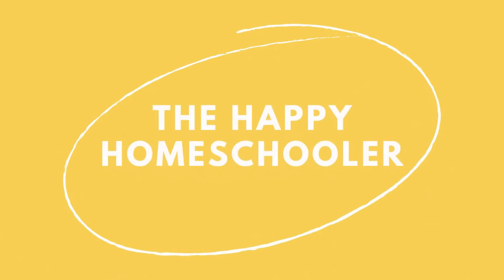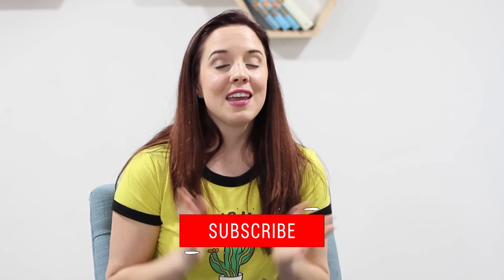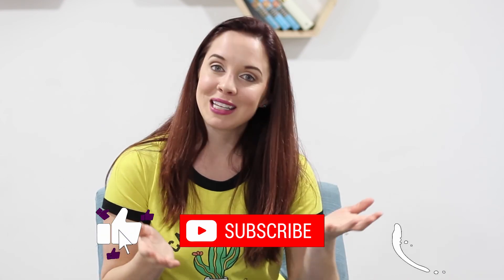Hi there, welcome to my channel. Today's video is a review of Saxon Math 7/6. If you're new to my channel, I'm Tiffany the Happy Homeschooler. I make videos every single week about homeschooling, curriculum, and reading. Be sure to subscribe and hit the notification bell so you don't miss my next video.